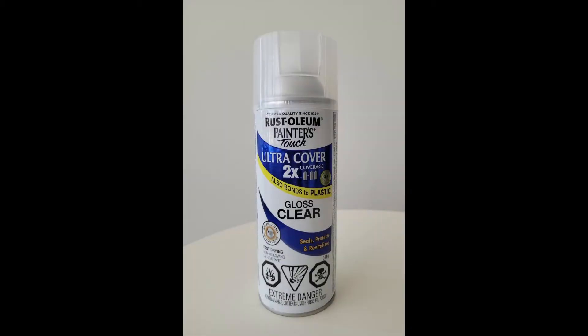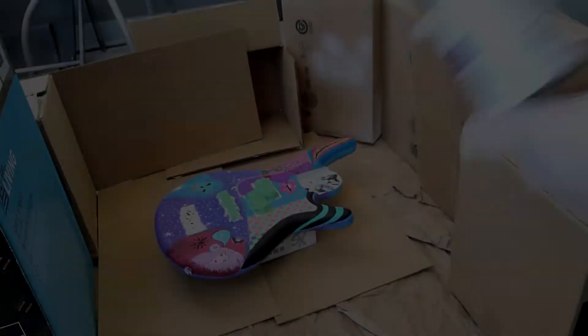Last but not least, the product I'm going to be using today is by Rustoleum Painter's Touch. It's called Ultra Cover x2 the coverage, and the one I'm going to be using is called the Gloss Clear. Be sure to read the instructions — very, very important.